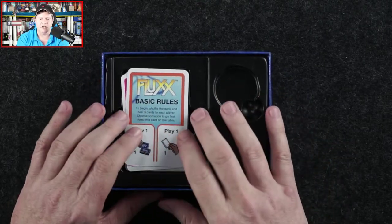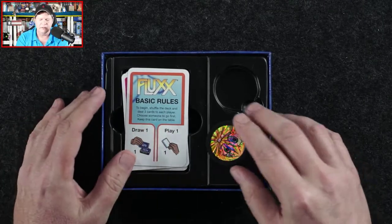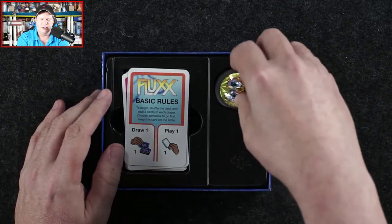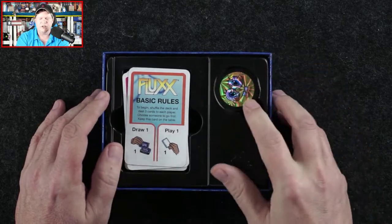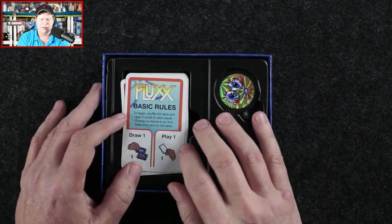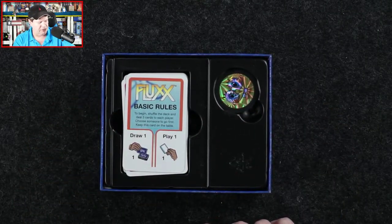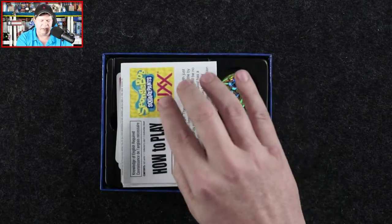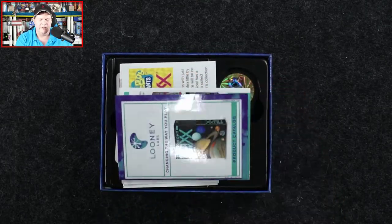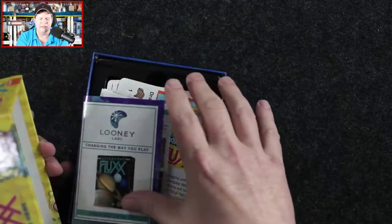So that cool little insert, we put those all in there, we've got the special collector's coin — I'll take a wild stab that this represents the first player marker and probably moves around from player to player. We also have the how-to-play sheet and the Looney Labs advertisement, and that is what we find.